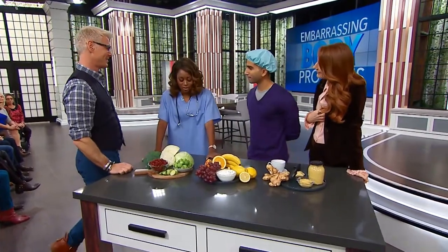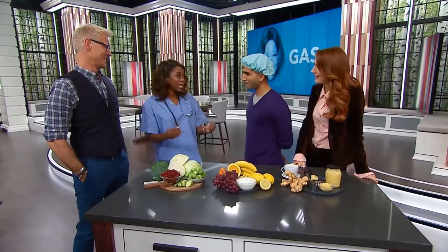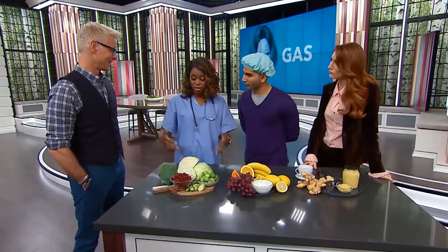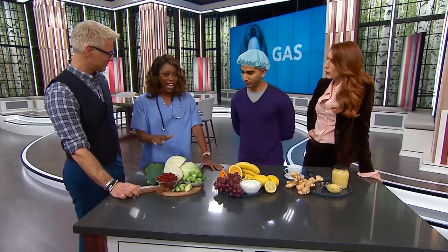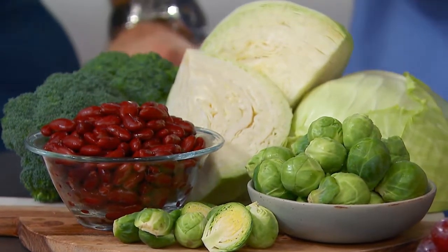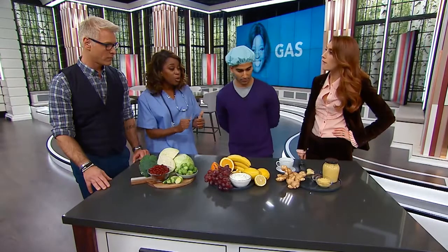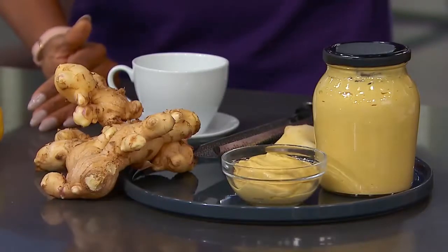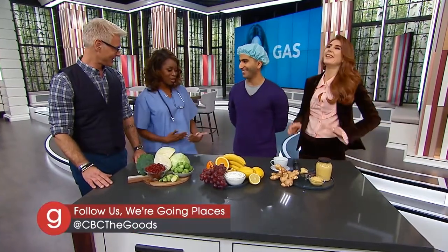Now it's time to tackle my embarrassing body problem — gas, folks. The things that you eat can make you very gassy. I have a lot of roughage in my diet because I try to eat healthy, and broccoli, cabbage, Brussels sprouts, and beans are very healthy for you but they cause a lot of gas. You can balance with more citrus like oranges and lemons, yogurt, bananas, and grapes. Another thing that really works is ginger tea — I drink it before or after a meal. It settles my stomach and quiets down the storm.